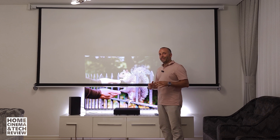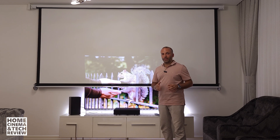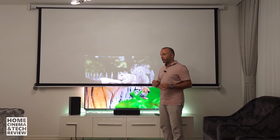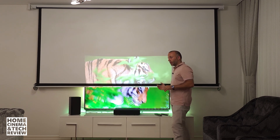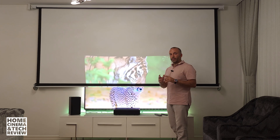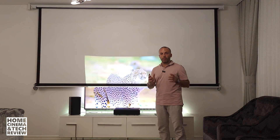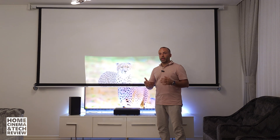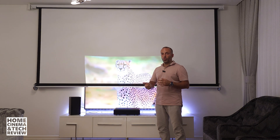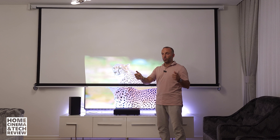The reason I'm shooting this video is that when people think about projectors, they think the TV gives better blacks and there's no reason to replace the TV with a projector. The second thing is people think they don't need a huge screen for everyday use — like watching TV shows or news.